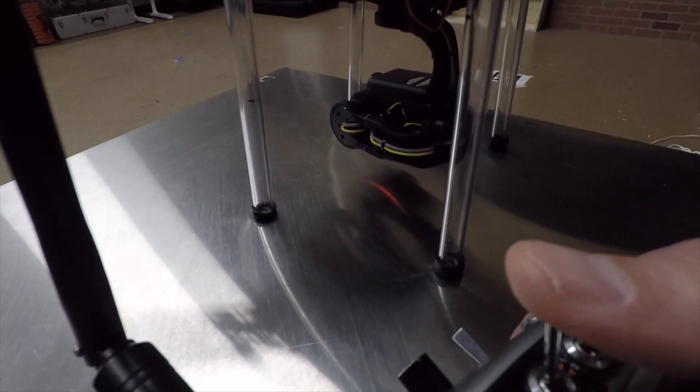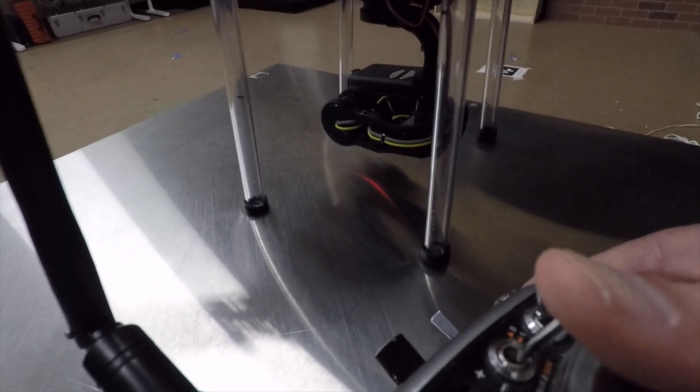In doing so, we can yaw the gimbal using channel 7 back and forth, where sending it to the center switch position will stop it, and we can pitch or tilt the gimbal using the knob.